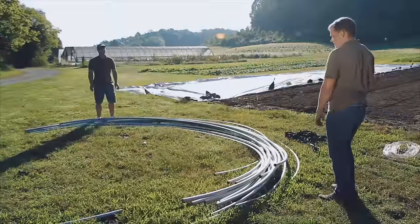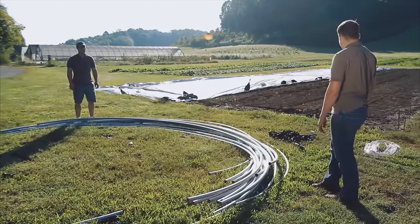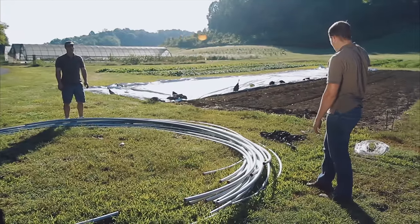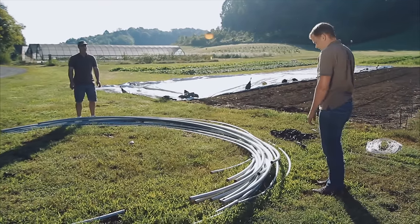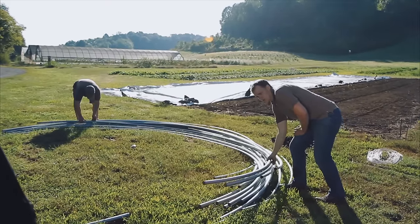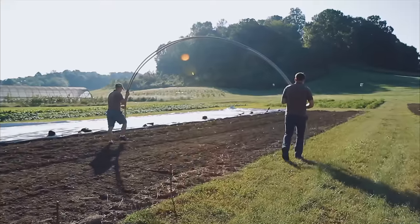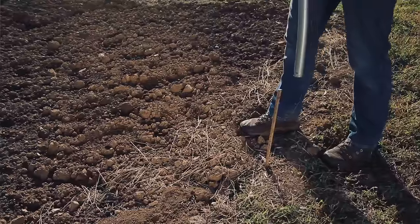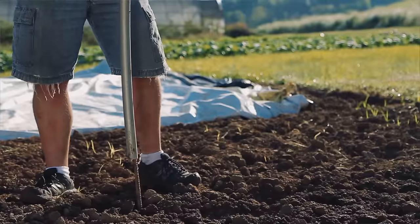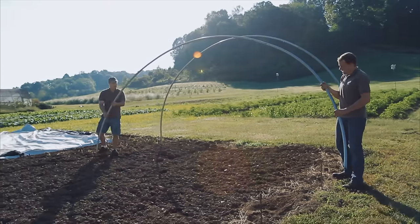Now we have the stakes in and the bows are all assembled. The next step is to put the bows on the stakes, and we start at the far end and work our way back this way. Mike's going to walk on the inside of the stakes, I'll walk on the outside, and we carry two at a time — it's pretty easy. What's easiest is if one person sets their bow on the ground and then the second person puts theirs on the rebar. If you're both trying to do it at the same time it can get really wobbly.